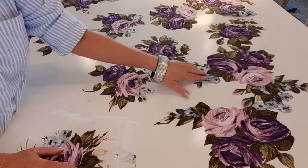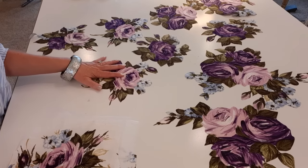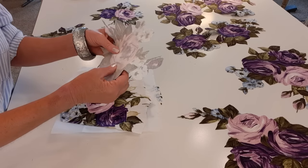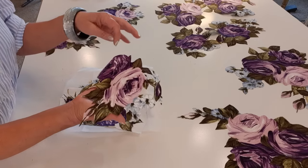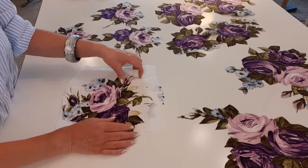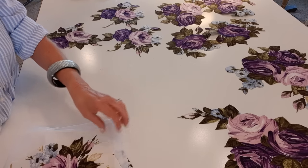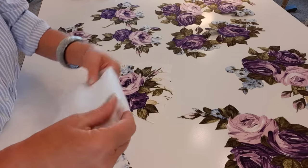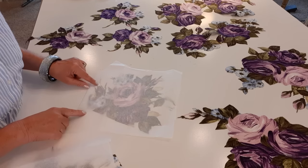I have quite a few already prepped. On this project I am going to back them all with fusible medium weight interfacing, because I think that will help with fraying - this jacket is a little more elegant. Usually I don't back them because I don't mind a little fraying, but I am trying to eliminate as much as I can. I just cut out a chunk of interfacing that will cover just outside of the design a little bit, and I'll go to the ironing board.